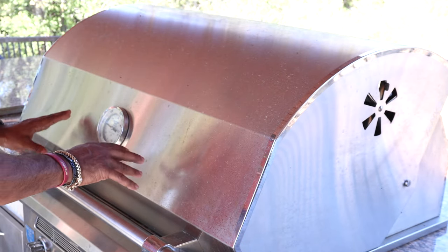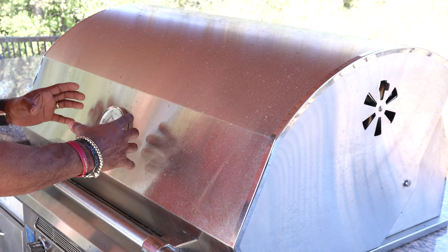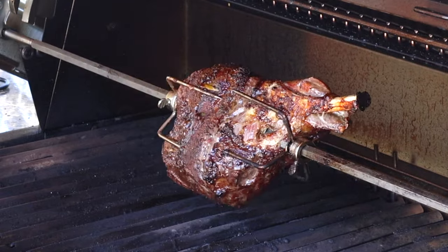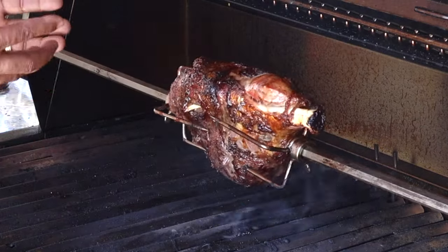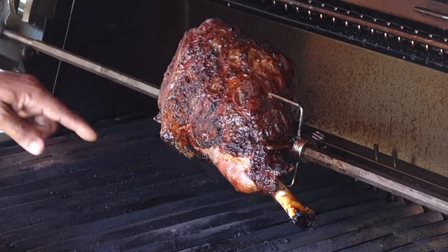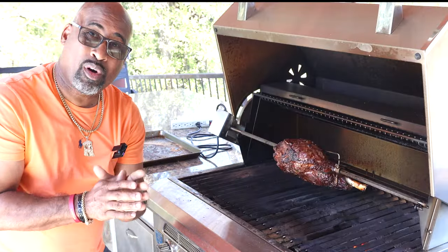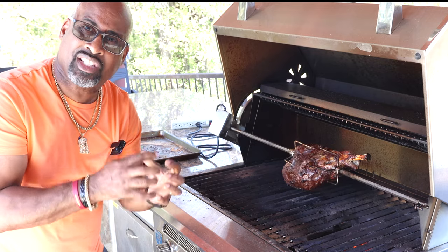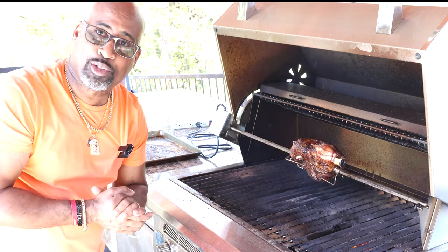We indirect cooked for around an hour and a half, and now I've moved all the coals directly up under the lamb so we can char it up and get some beautiful color. This is low and slow done right — first you indirect cook, get this baby coming up to temperature slowly, then you want to build up that crust, that beautiful sheen, flavor inside. Put the coals right up under it and let it continue to spin for at least 45 minutes to an hour. Then I'll meet you at the cutting board so we can carve into this beautiful leg of lamb.